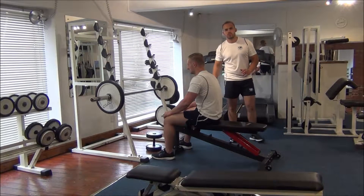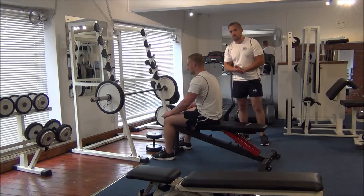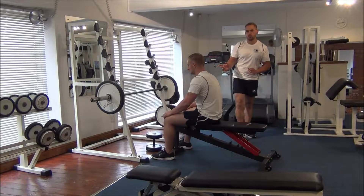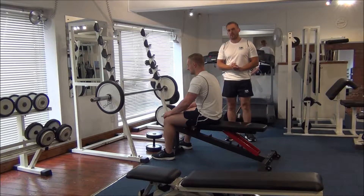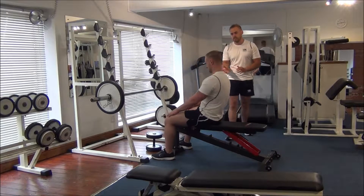The next exercise we're going to do is a pre-exhaust workout for the back. We're going to do that by doing a pullover with the dumbbell, followed by a bent-over barbell row. Martin's going to demonstrate this now.